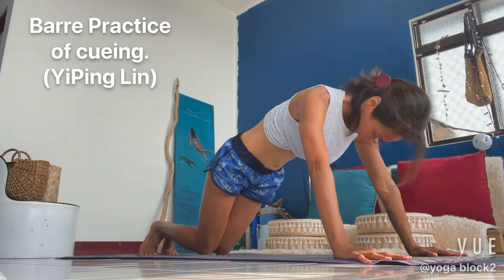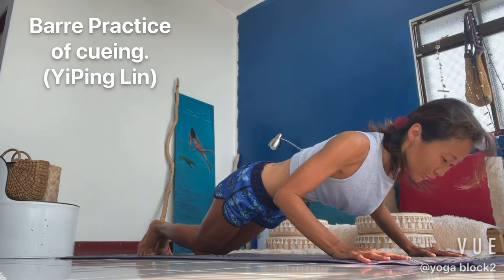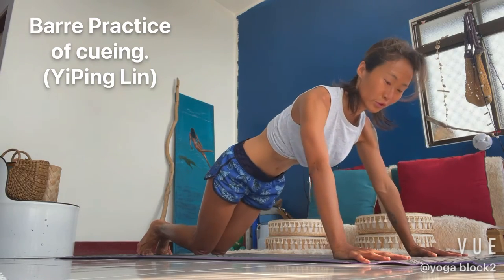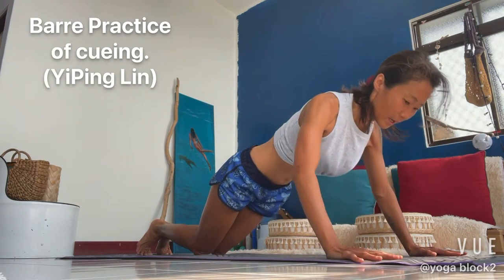Inhale. In two. And one, let's go. Down for two. Up for two. Down for two. Up for two. Engage your core. Down for two. Up for two.